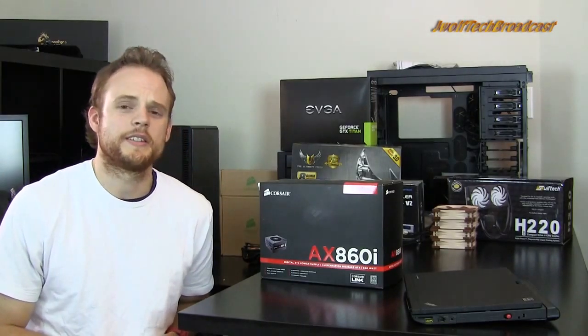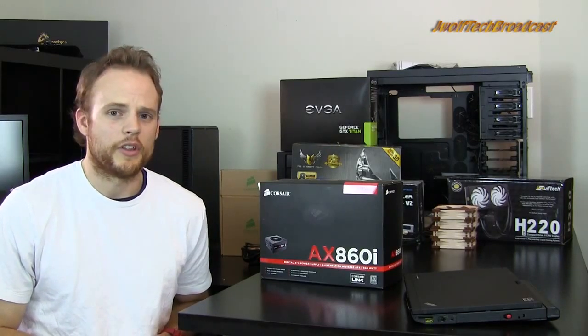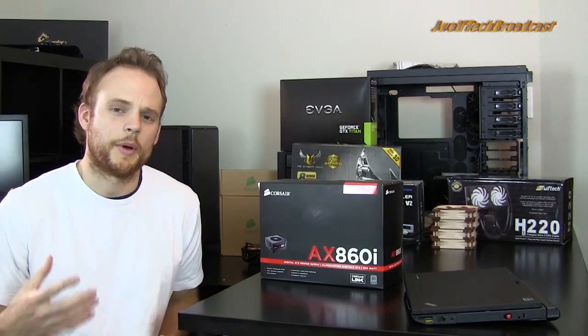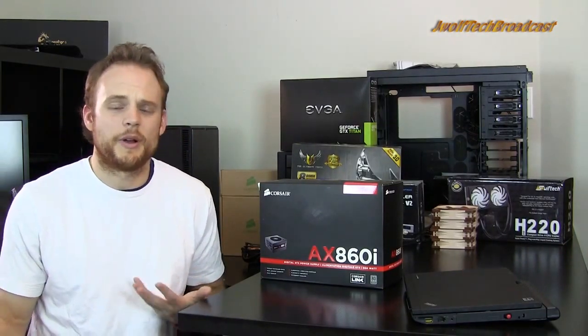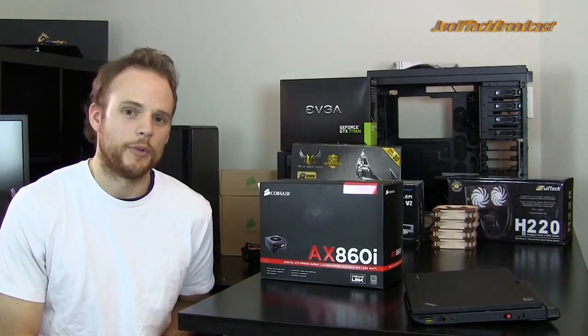The semi-modular power supplies are where you actually probably get the best deals, if you ask me. You can get one of those extremely cheap. The full modular you usually have to step up and pay a little bit more. It all depends on how you want the inside of your case to look. Performance-wise, there's probably not that much difference between modular and full modular.